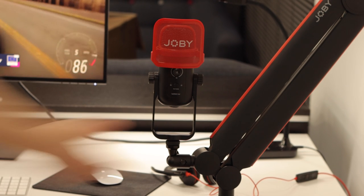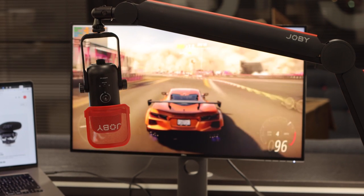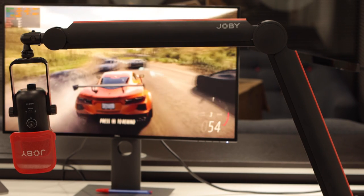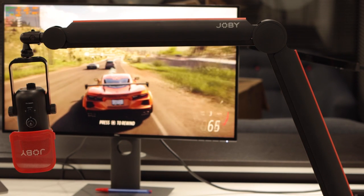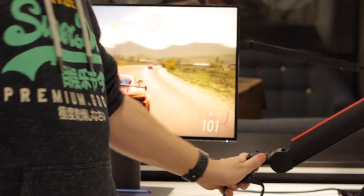With a maximum safety payload of around one kilogram, you can be confident that your equipment will stay in place whilst you work. The arm feels really sturdy, and when removing the mic, it was great to see the arm stay in position. Many mic arms have a strong spring action on them, especially when removing the heavy mic head.